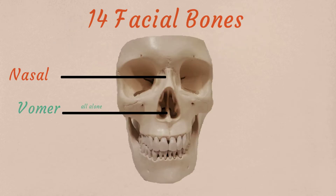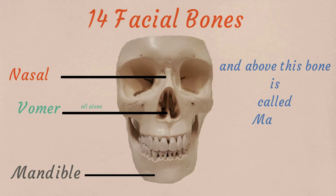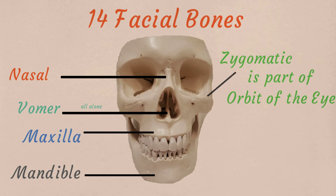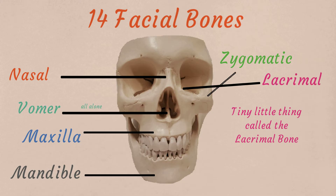All alone is the vomer bone beneath the nasal. Then there's the jaw that we call the mandible. And the upper jaw bone is called the maxilla. Teeth grow in the mandible and maxilla. Zygomatic bones make the cheekbones. Zygomatic is part of the orbit of the eye, inside the eye, and kind of by the nose. There's a tiny little thing called the lacrimal bone.